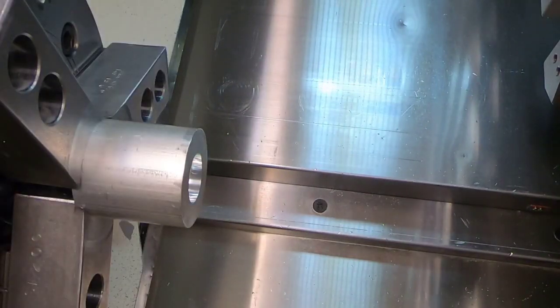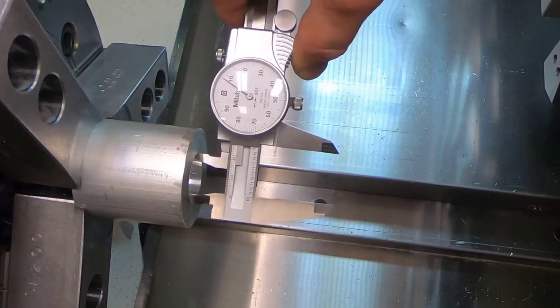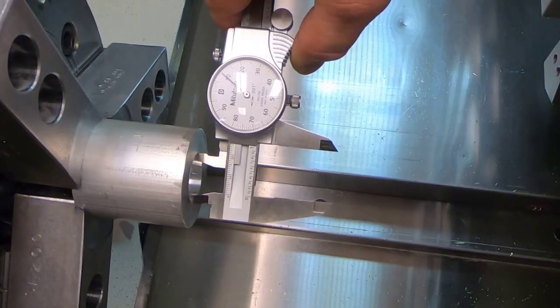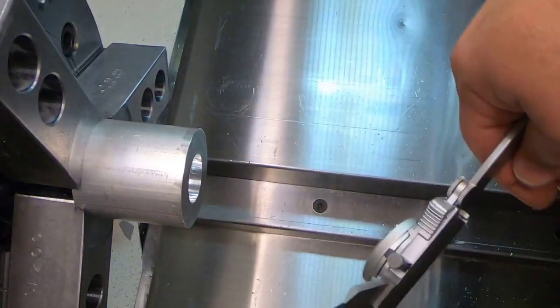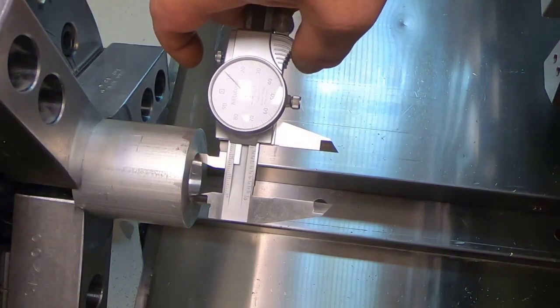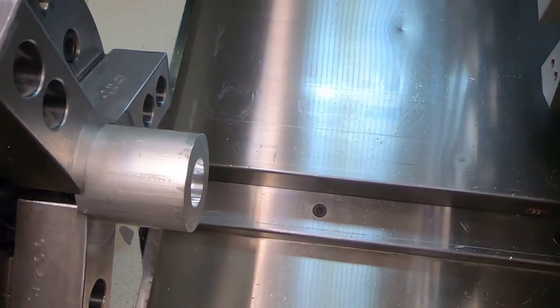So I'm going to stop my spindle and we're just going to use our calipers for reference. Right now my hole is one inch ten-thousandths. I said we were going to make that one inch fifty-thousandths, so I was kind of worried about the cleanup. So I know that my hole is one inch ten-thousandths big. That's important because that's going to be how much we shift it to put this tool on center. In my programming, if I tell the machine to go to one inch ten-thousandths, that's exactly where it's going to go.